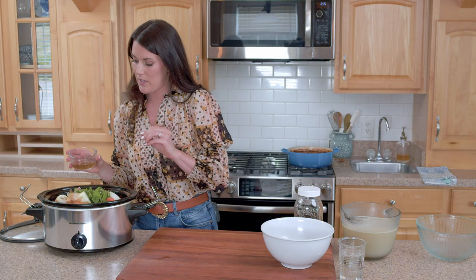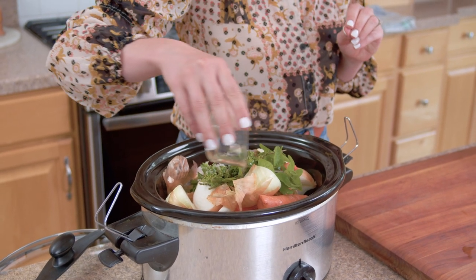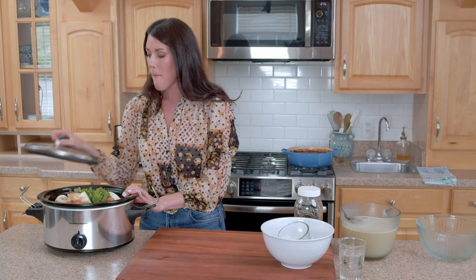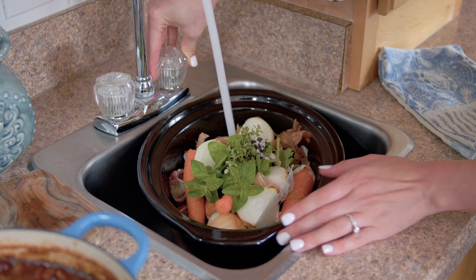The last thing I'm gonna add is a little bit of apple cider vinegar. This helps to get all of the wonderful gelatinous properties out of the bones and it just makes your stock nice and thick and rich. Then I'm gonna grab some water and fill this all the way to the top, put my lid on, and set it. I like to do it overnight — about eight hours on high — and you will have the most rich, beautiful, luscious stock ever.